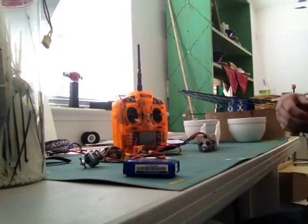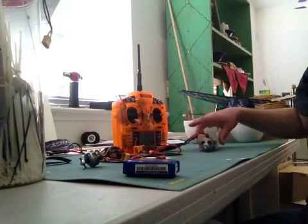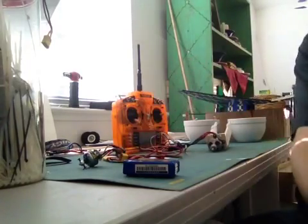What you're going to need is a transmitter that has dual rates, and you're going to need this little guy, which is a Turnigy V-tail mixer.